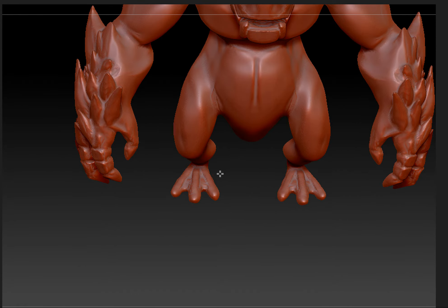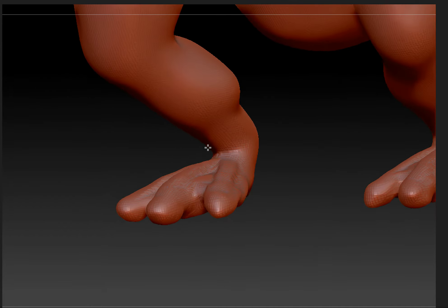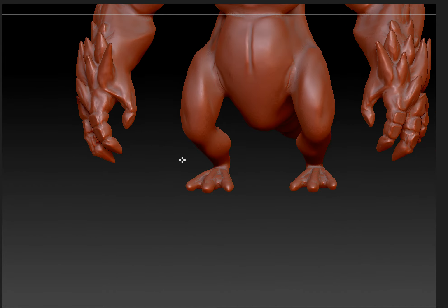I have to put more work on the feet and legs like I did with the arms. The legs are going to be a lot thicker.